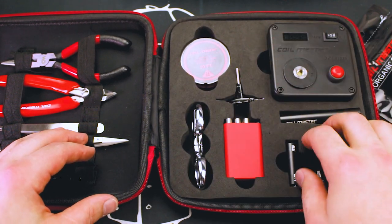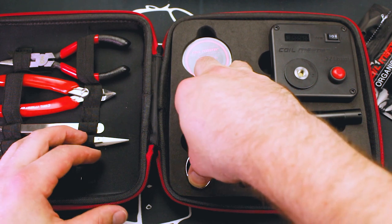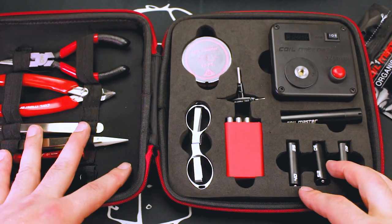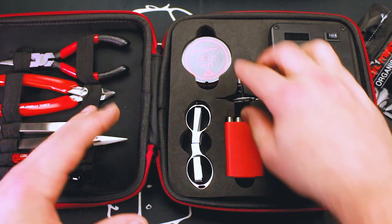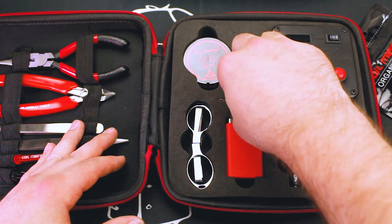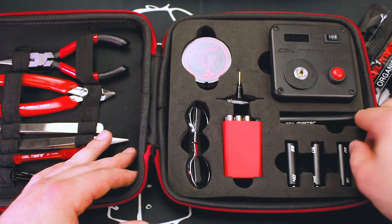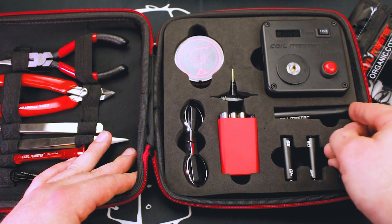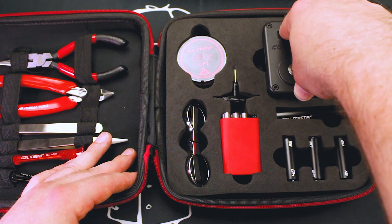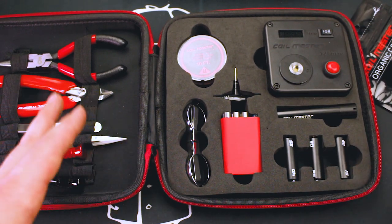The tools over in the foam are difficult to get out when they're stuck in the way they're supposed to be — which is actually a good thing because they're not going anywhere, they're in there tight. But it's just hard to get some of them out when they're really jammed in. Some are easy to access; others, like the tri-tool, really don't want to come out, so I just leave that one out. The ohm reader is easy to get out, so no complaints there.